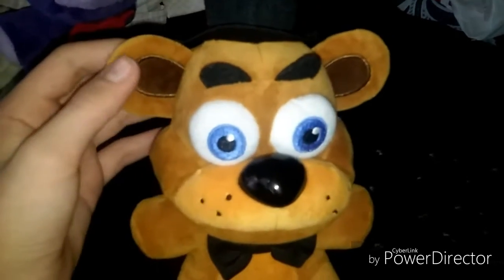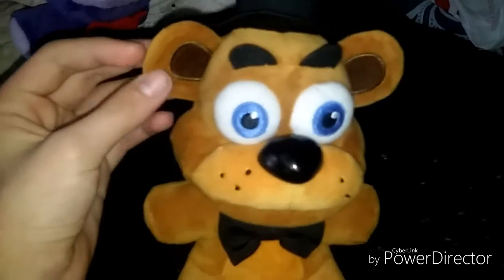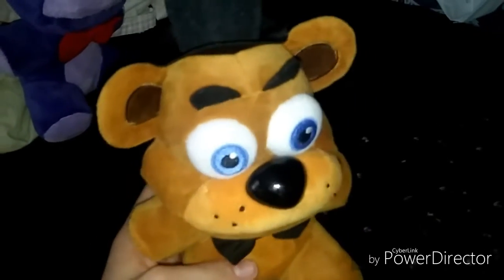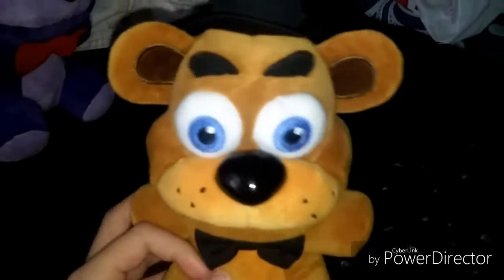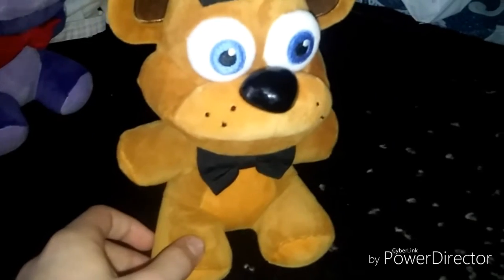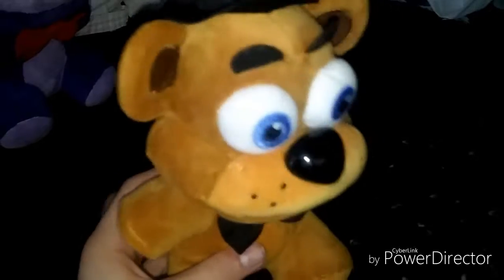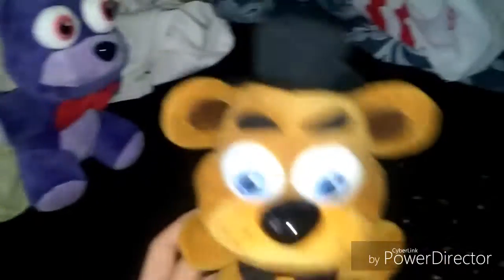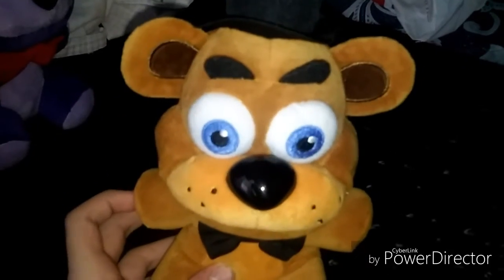Golden Freddy — I don't think we'll be able to get him, but it's gonna be the FNAF characters. We are sorry for the lack of videos, but it's because we were just busy and I didn't get to make any videos. Anyways, I hope you guys liked this video. We finally got Bonnie and we're going to make the FNAF plush series soon.